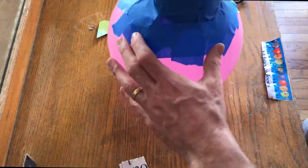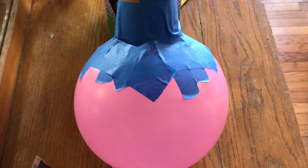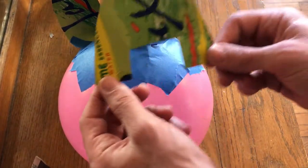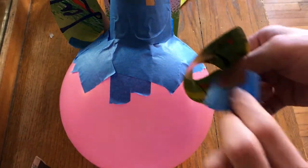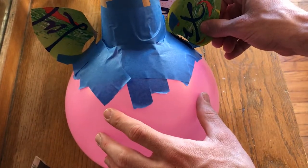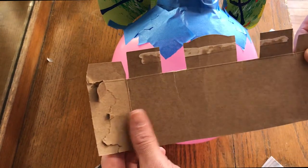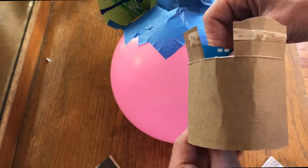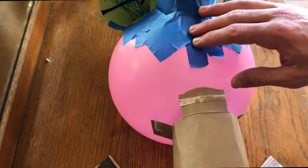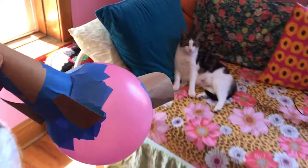I probably used more tape than I really needed, but I wanted to make sure that this cone was going to stick. After thinking about it a little bit, I thought, what's a unicorn without some ears? In order to do this, I cut out a little shape like this — a little triangle with some flaps on the edges, pull them over like so, put some tape on them, and there are my little ears. Last thing, I promise. What's a unicorn with a horn and ears without a nice long nose? So I'm going to use this long piece of cardboard and make it into as wide of a circle as possible. Unicorn balloon structure coming at you.